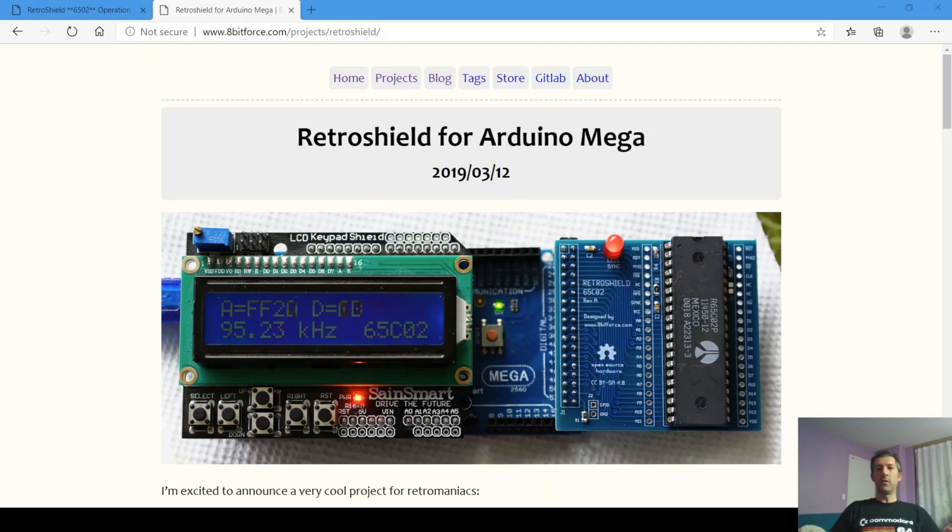If you like to modify the design or even run a different platform, it's as simple as downloading new Arduino code. You could also use existing Arduino shields to add new capabilities. You don't have to mess with wiring complicated circuits.